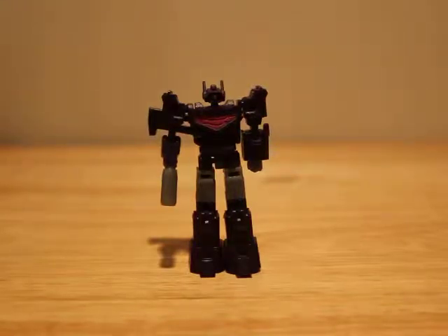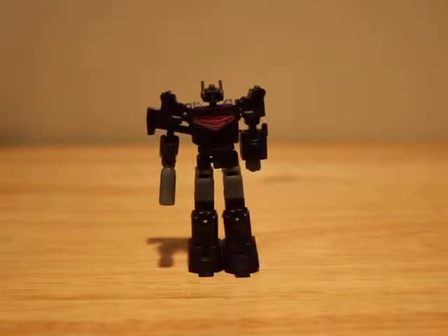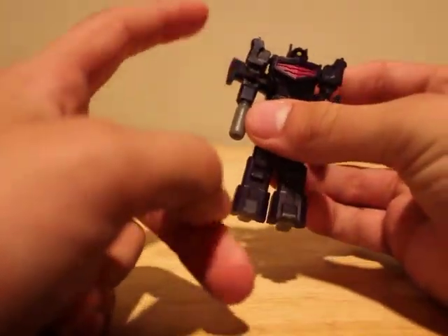I don't remember — is it Fans Project that makes the Warbots? I think so. Whoever makes Steelcore, I really want that. I've been looking at one forever and people are charging like 300 bucks for him and I don't feel like he's worth 300, so I hope they re-release him soon. Very happy with Fans Project's quality on their plastic — very good quality. I can't say this thing feels cheap. He's lightweight but that's because he's so little. He doesn't feel hollow, he's all solid plastic.